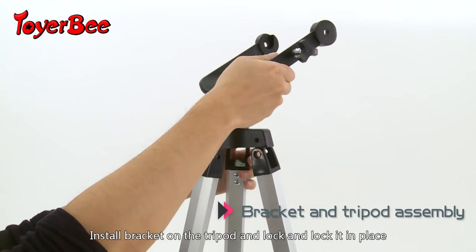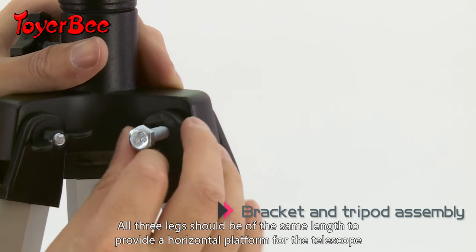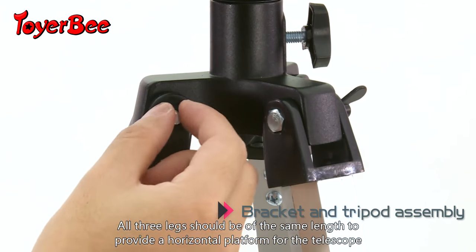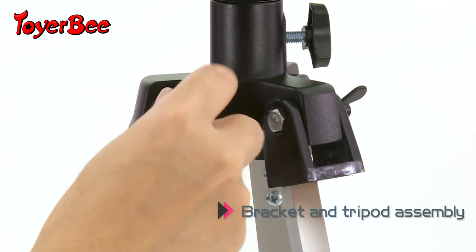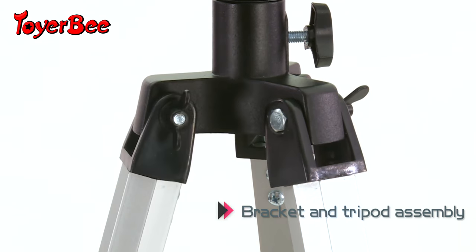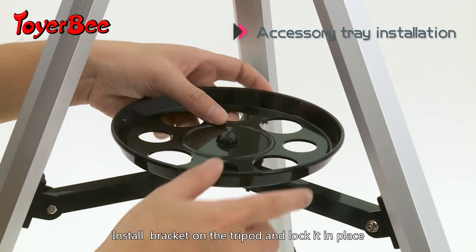Install the bracket on the tripod and lock it in place. All three legs should be of the same length to provide a horizontal platform for the telescope.